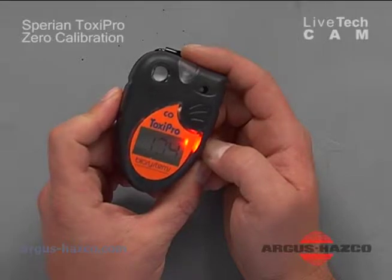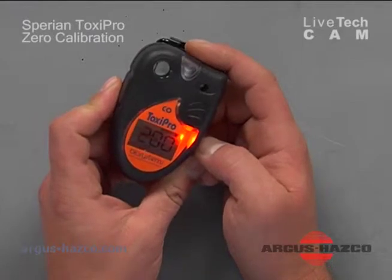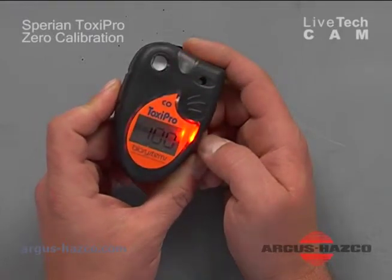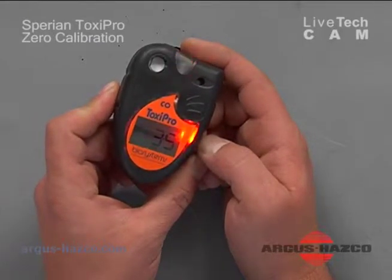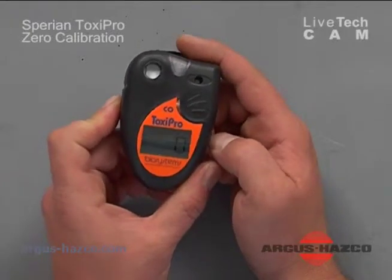On startup, the display shows the serial number, data logging, low alarm, high alarm, the STEL and the TWA. The unit is then ready to be used.